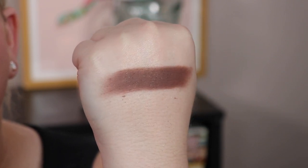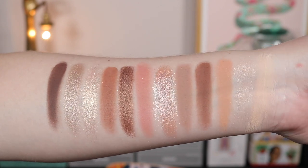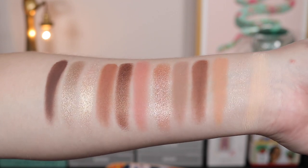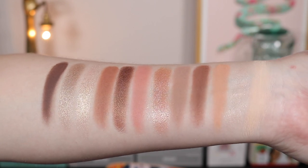That's the palette in its entirety. I really love the shimmers — I do wish there were a few more since you know I like a shimmer-heavy palette — but I liked the mattes and the overall vibe as well. Let's get into actually putting this on my eyes.